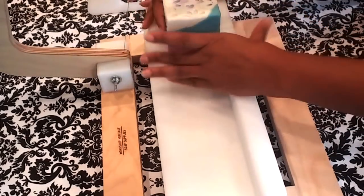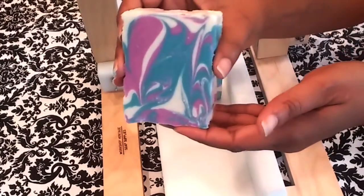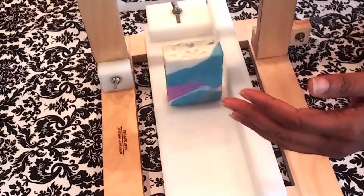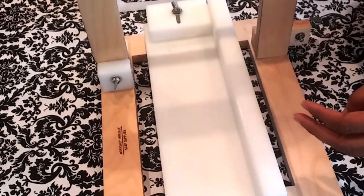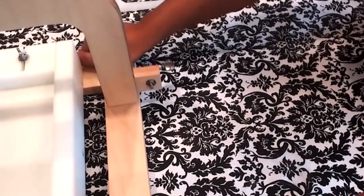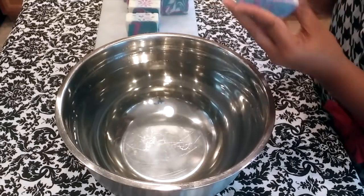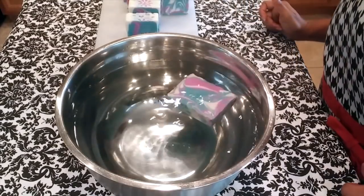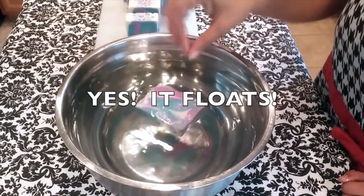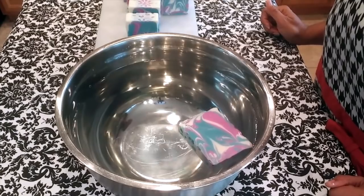So there you have it guys — the making and cutting of Floap Soap, F-L-O-A-H-P soap, which again is my version of floating soap. Now you didn't think I'd let you leave without seeing the float soap in action, did you? Fingers crossed — yes, it floats! Woohoo, doing the happy dance! Alright, I promise not to quit my day job.